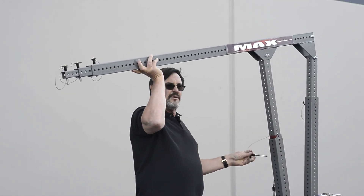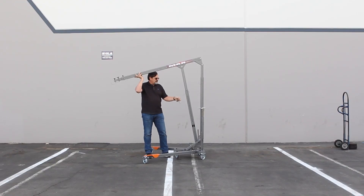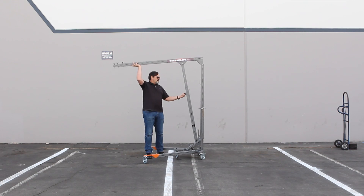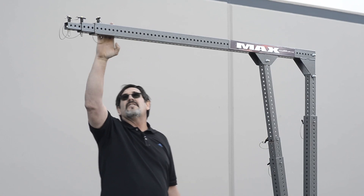You'll see there's a red line — you don't want to go above the red line. It comes with aircraft safety pins, very strong and simple to use, and multiple adjustable. One inch increments here and here on the arm.